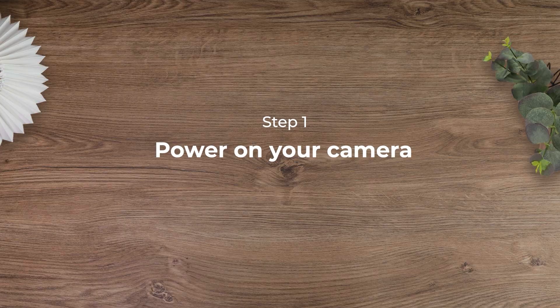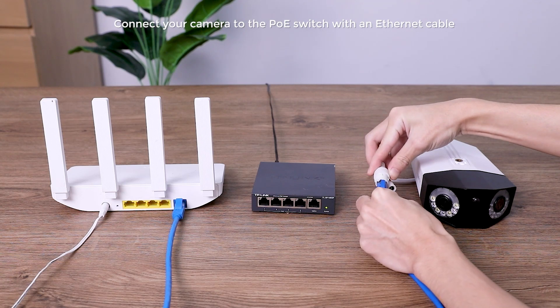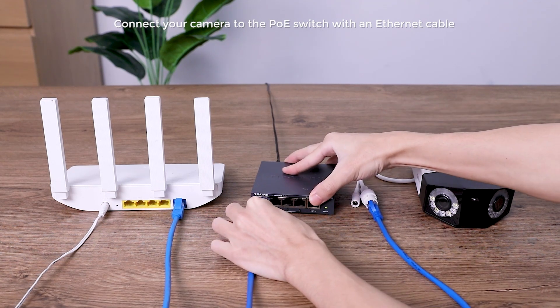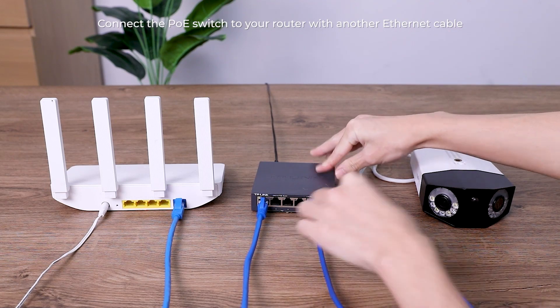Then you need to power on your camera. Connect your camera to the PoE switch with an Ethernet cable, and connect the PoE switch to your router with another Ethernet cable.